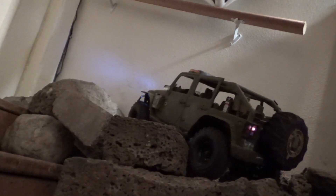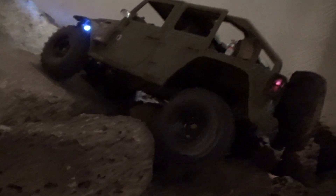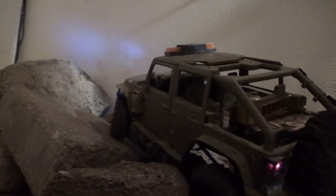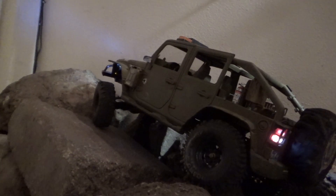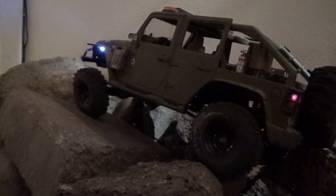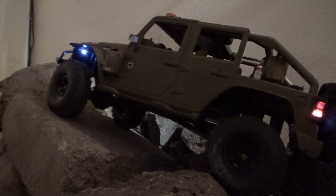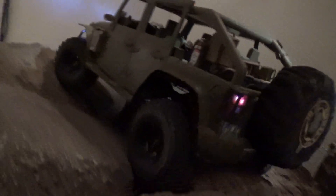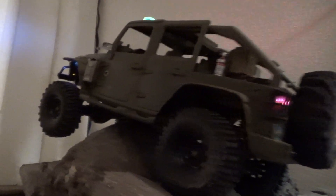Made it up the hard part! Now — for those wondering — this is bone stock suspension, bone stock gears, bone stock electronics, bone stock everything. I take that back — I changed the spur gear and pinion gear out to a little bit lower gearing. Looks like we're struggling a bit with a weak servo — that's okay, power our way through. Oh, that's high-centered.